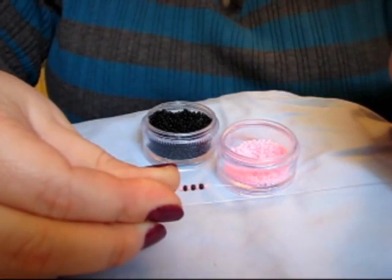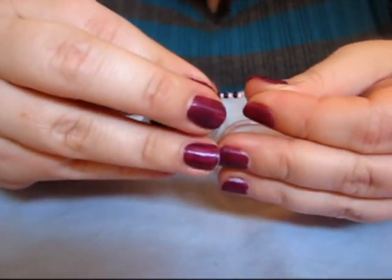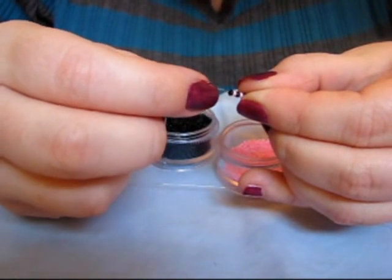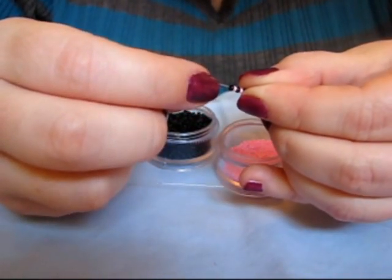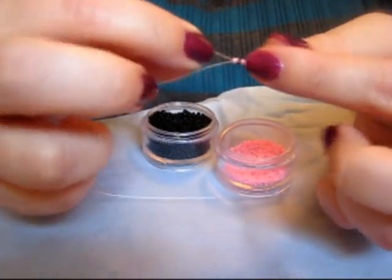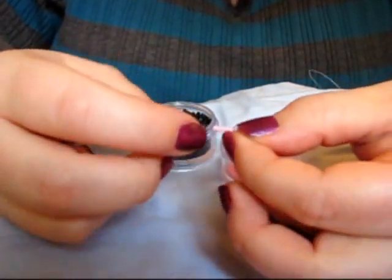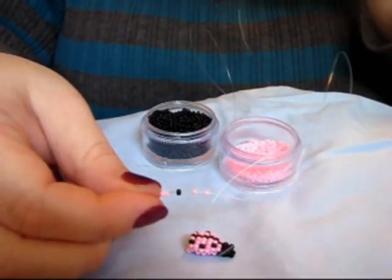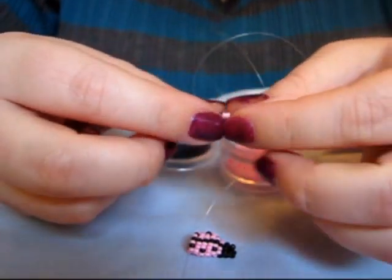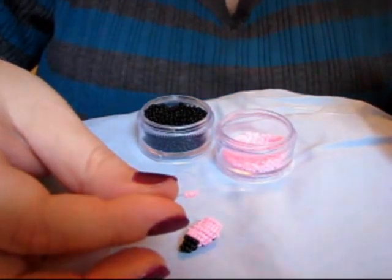1 pink, 1 black, 1 pink, 1 black, 1 pink. Oh, missed one — there we go. 5 pink beads. Then 2 pink, 1 black, 2 pink. Then 3 pink.